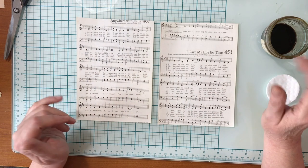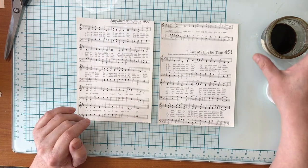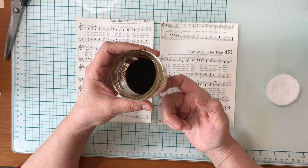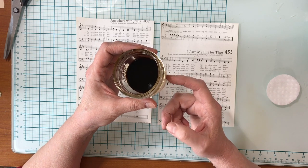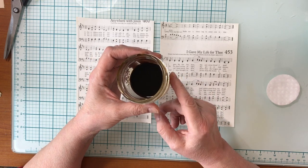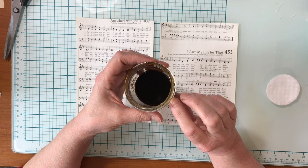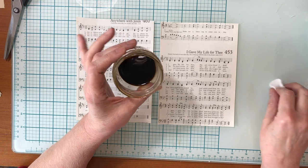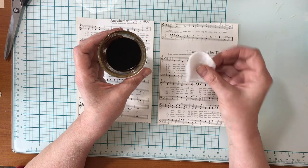Sometimes I do a big batch of coffee dyeing paper, but sometimes I just want a piece or two. I made a really strong brew of coffee in this half-pint jar — I think I used probably about a tablespoon of coffee for half a cup of water, maybe not quite a tablespoon. Anyway, just make it strong; this is maybe even too strong sometimes.